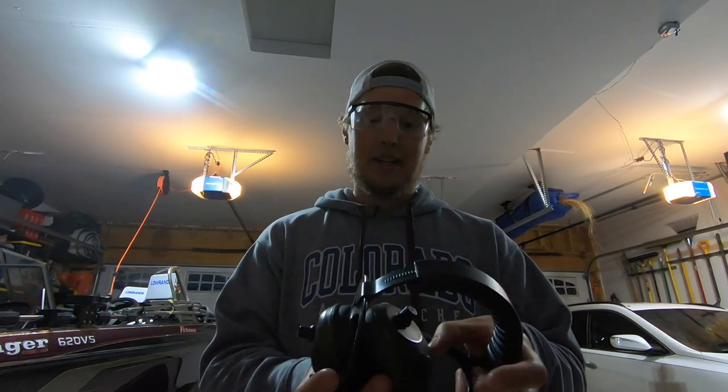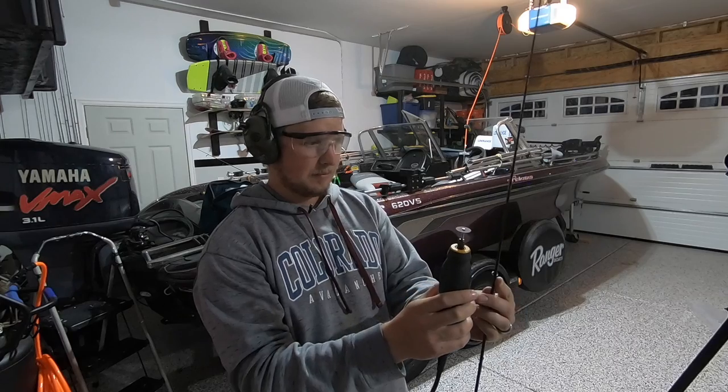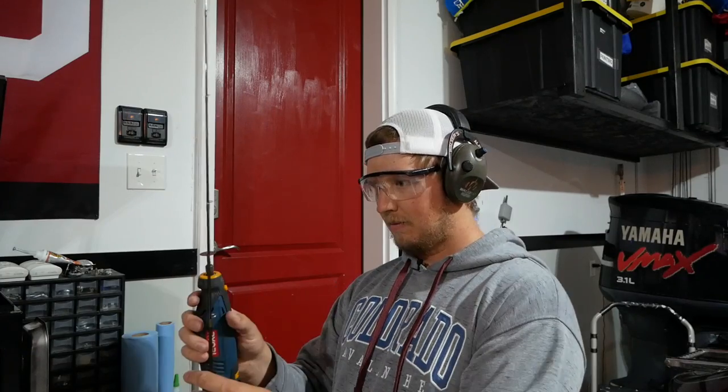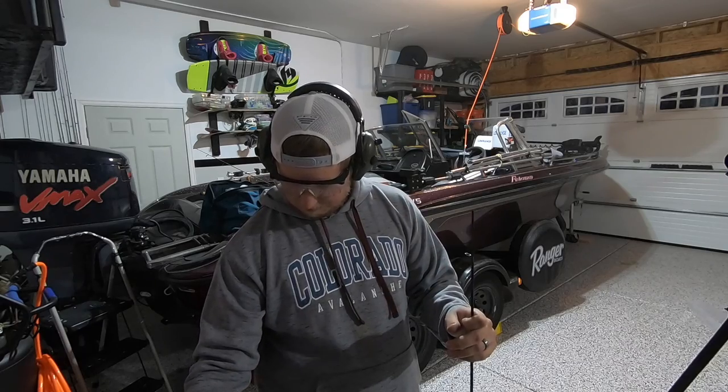Now we're going to make some modifications. My 6'6" rod is now more like a 5'0". Tomorrow I'm going to fish in the Rocky Mountains of Colorado at a high elevation reservoir. We've taken this 6'6" walleye rod and essentially chopped it down to about a 5' rod.